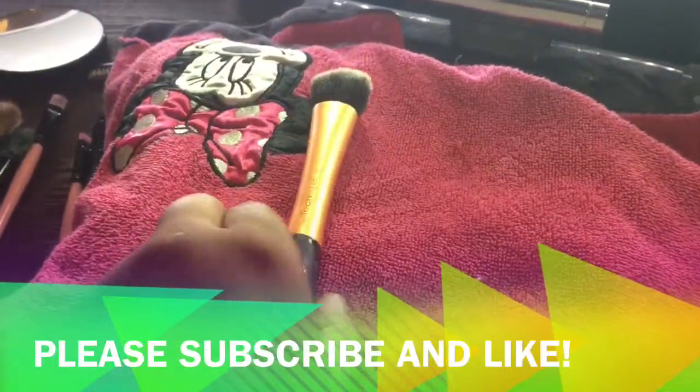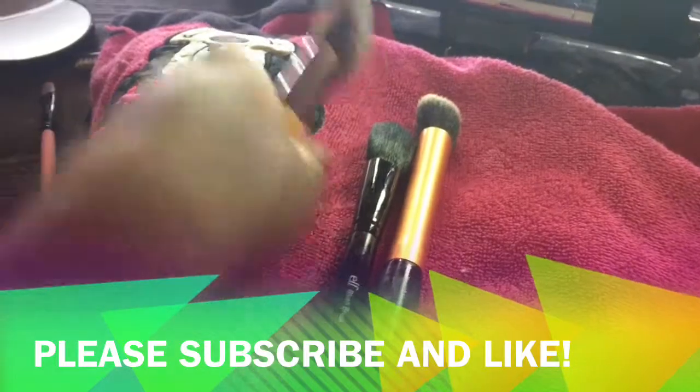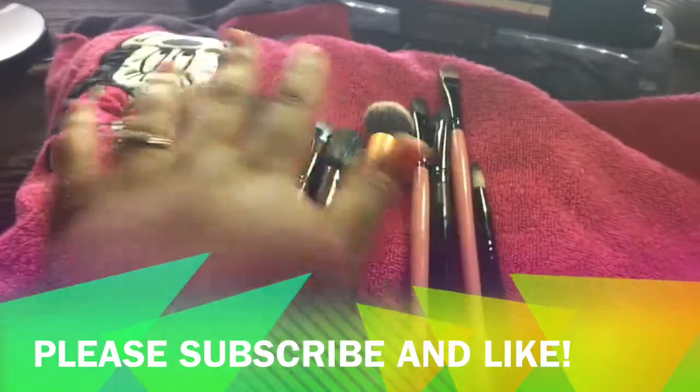This step is super easy — just put them on a towel and let them dry for about three hours, or you can leave them out overnight. And that's it! Please subscribe and like if you enjoyed the video, comment below, and I hope you guys have a great day. Bye!